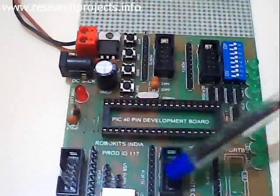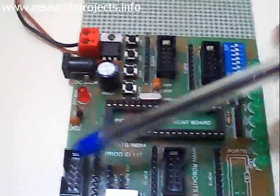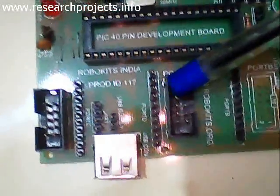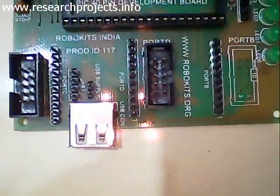Here we have FRC connectors. This FRC connector is for port D, and likewise this one. This one is for port C.